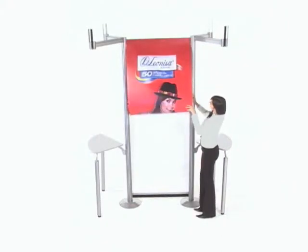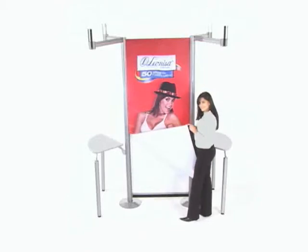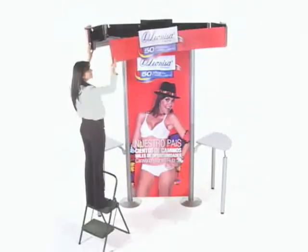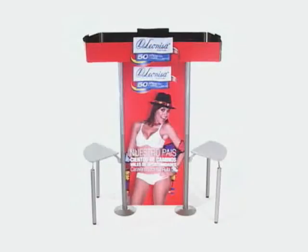Step 4: Place the graphic. Start from the left upper side and slide to the right over the rail. Slide to the side and follow the post grooves. Finally, place the image first on one side, then on the other.